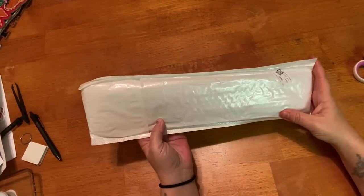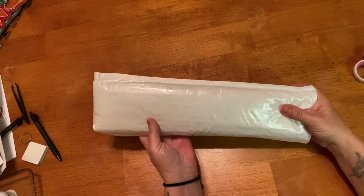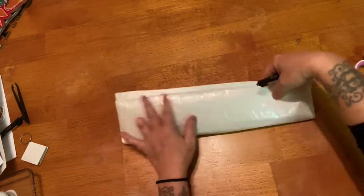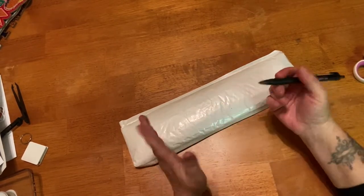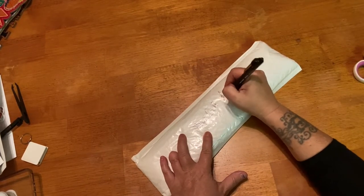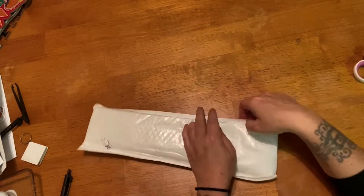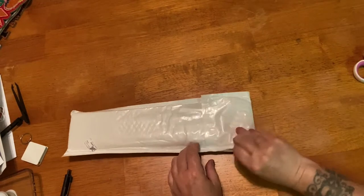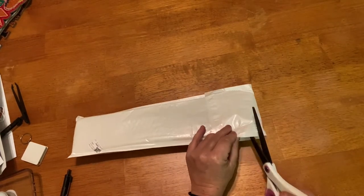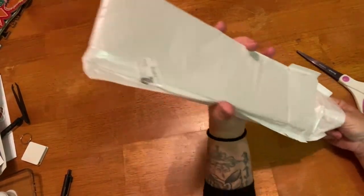If you've never ordered from a budget-friendly company before, they all come like this. What I do is take a pen and write on the outside where it's from and what kit it is — so I'm going to write 'New Craft Day' on there. Since there's a huge flap right here, the easiest thing to do so you won't damage your kit is just cut straight across like that, and it opens up really easily.